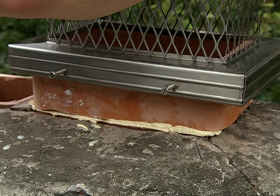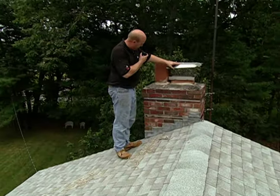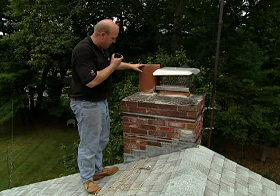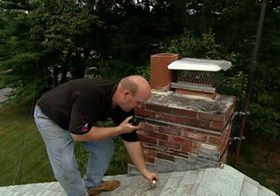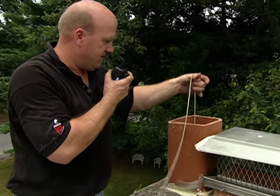Hey Terry. Go ahead Mark. I've cemented on the new cap for the fireplace flue and the extension for the water heater flue. Now I'm going to lower down a weight which has a rope attached to it for this metal liner. I need you to tell me when you see it.